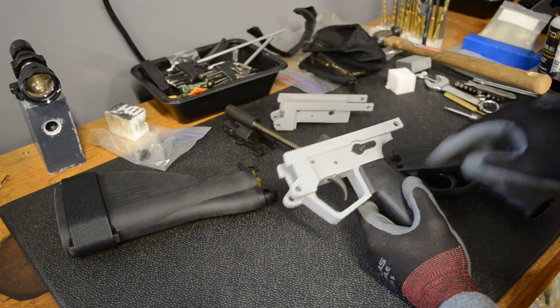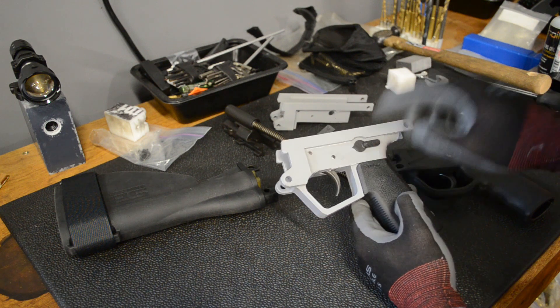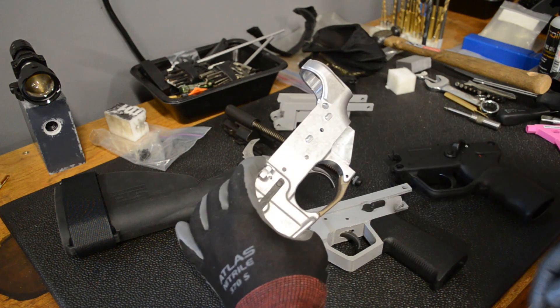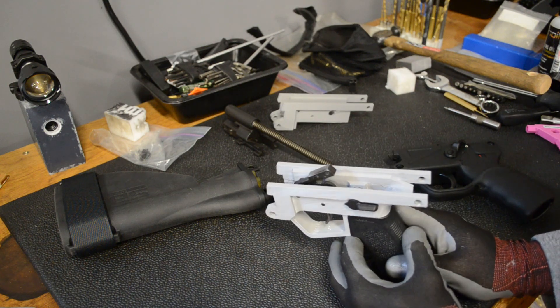I forgot about a little chamfer on the inside there — you can see it's a 90-degree corner. This chamfer is everywhere else, but on this one there's no chamfer there, it's just 90 degrees. So I'll have to fix that in the next model.